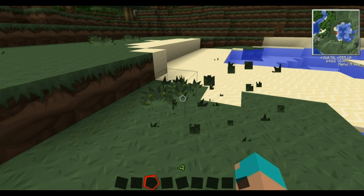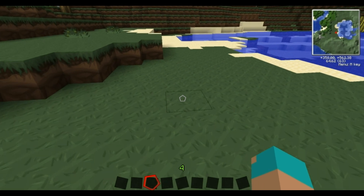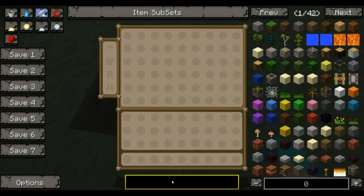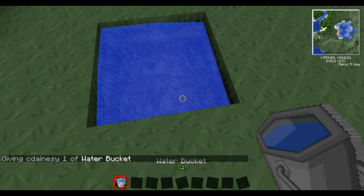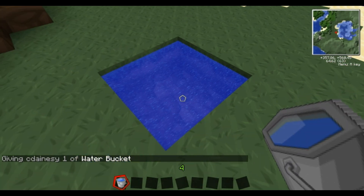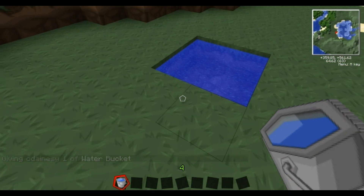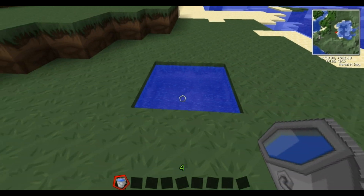This is going to be using water mills and a lot of Red Power stuff. To start off with you're going to need a 2x2 square, and you're going to need some water buckets so you can fill it. You're making an infinite water source - you can see the way the text has changed, that's what makes it an infinite water source. So that's your start and this is where all your water is going to come from.